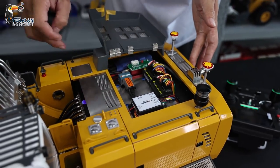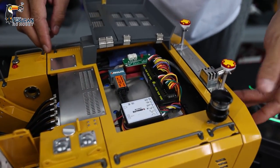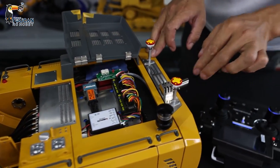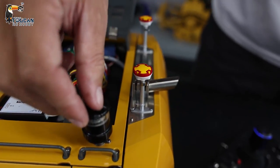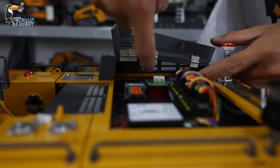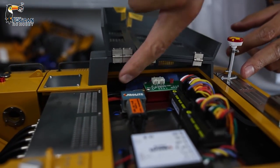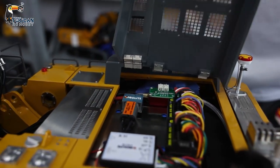This one is the sound system — the speaker is under there, we cannot see it here. The decorations include an exhaust pipe and GPS, but those are only decorations. This is the air suction filter. Inside we can also see this is the ESC for the hydraulic oil pump, and under there is the hydraulic pump itself — we will see that from the other side.